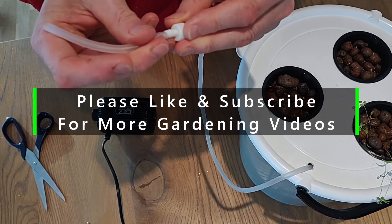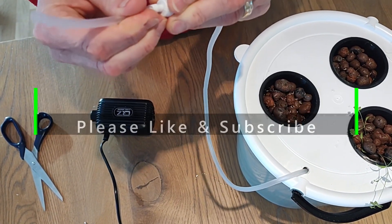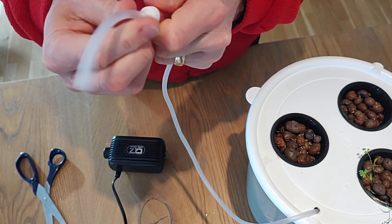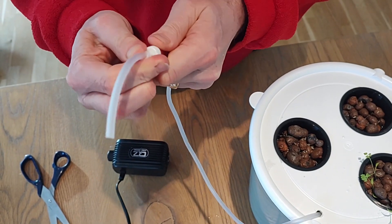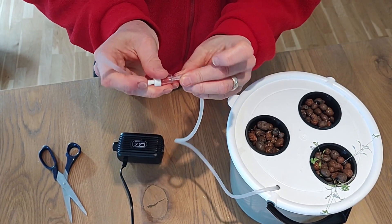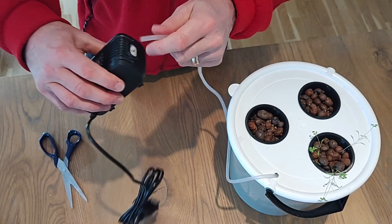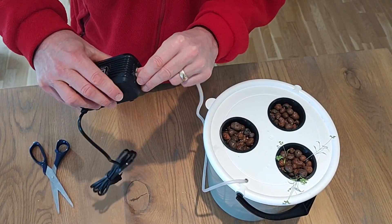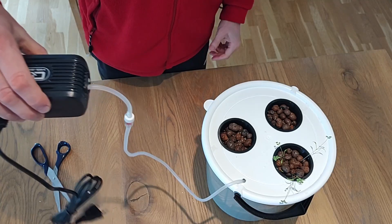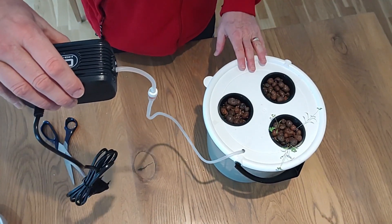This is usually a fiddly part where you have to get this to sit just like that. Then we attach the other end just about here, and then we attach this to the air pump. There.